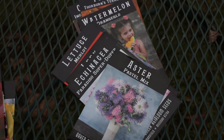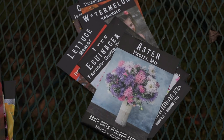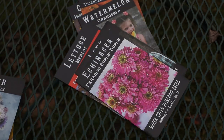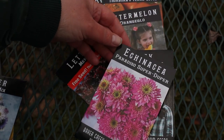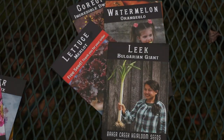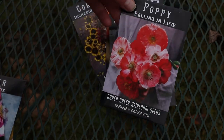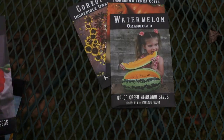Aster Pastel Mix. I had a really hard time growing china asters for the longest time, but I finally have them figured out, so maybe I should do a video series on how to grow those. Echinacea Paradiso — really, really pretty coneflowers. Bulgarian Giant Leek. Another poppy: Falling in Love — I've grown this variety before. Orange Glow Watermelon.